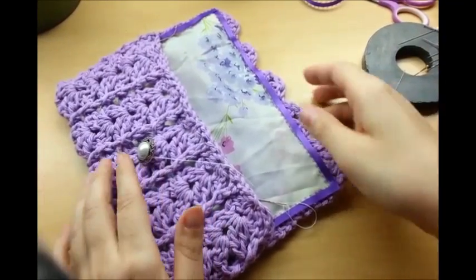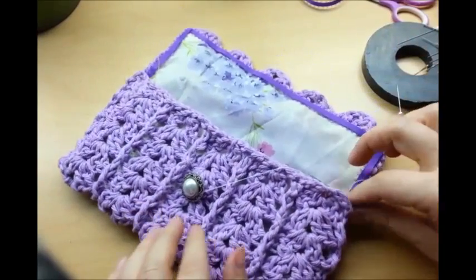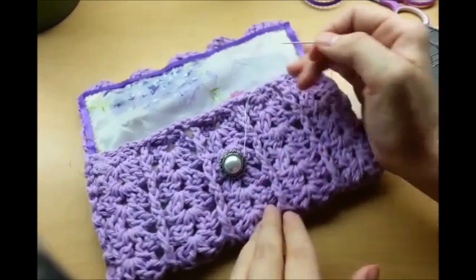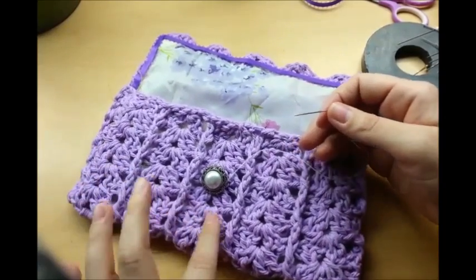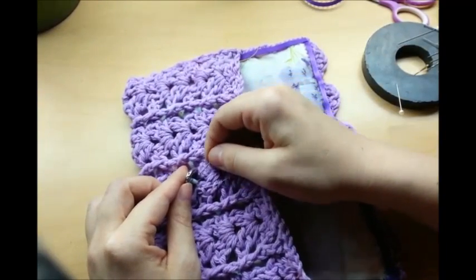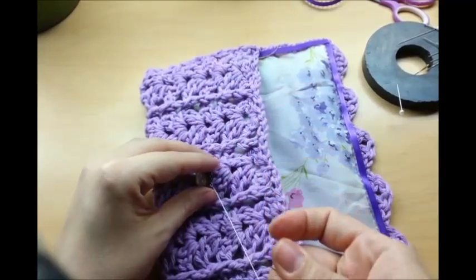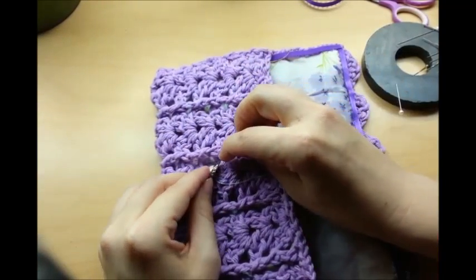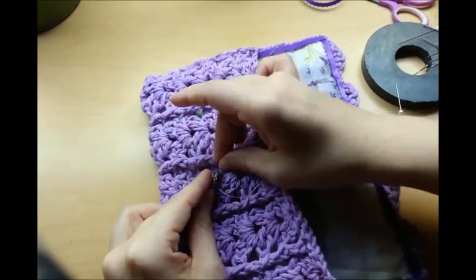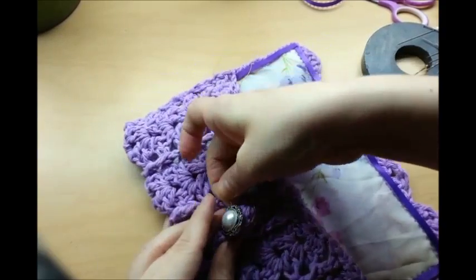I sewed it up. Now I'm sewing a button on. I'm going to use the hole of the middle shell as my buttonhole. I'm using a regular needle and thread and I lined it up to where I think it needs to be. You can tell where the middle is — it's the third row from both sides. Since there's a lining and plastic in there, you have to sew it from the outside, which isn't the easiest, but you can get it.